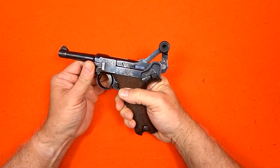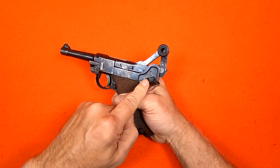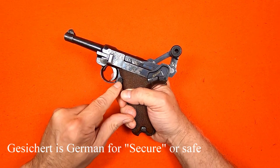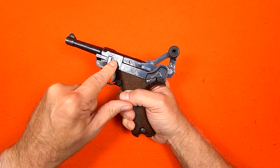Quick orientation: we have the toggle link, the safety catch, and the gesichert or secure position, the magazine catch, the locking bolt, and the trigger side plate.